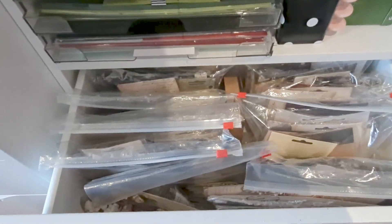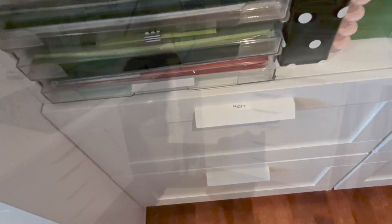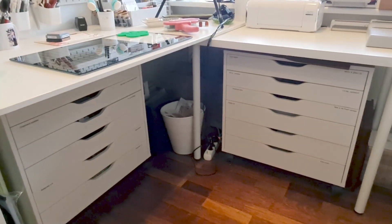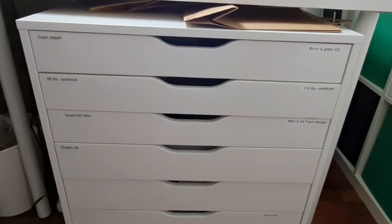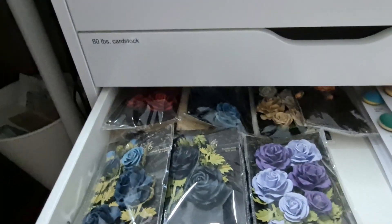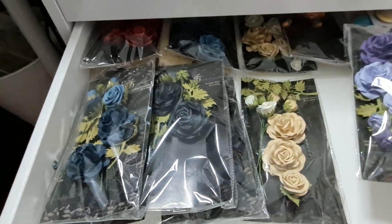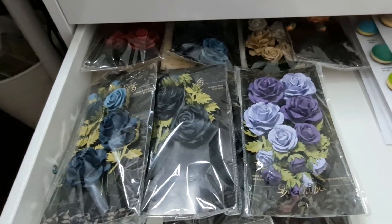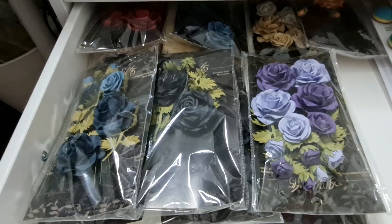This top drawer holds all my flower collections — all kinds of flowers I've collected throughout the years. Under my desk area I have two large drawers on wheels, so I can just pull them out when I need to. I have two drawers designated for my Graphic 45 goodies. In this drawer I have all the flowers, kept in their bags so I know what I have and can easily flick through them. This also helps me add the correct flower package name to the links on my blog.